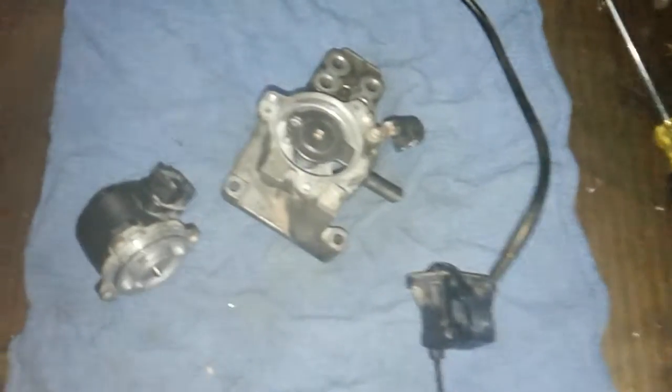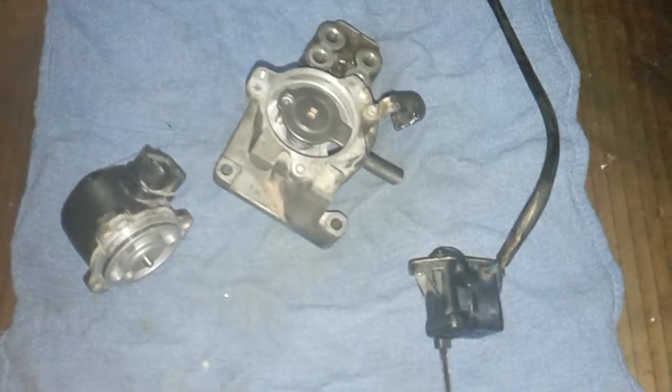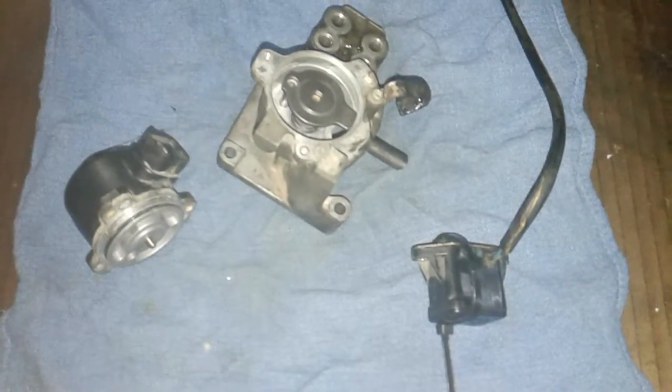What we've got here today is an FC3 RX7, Gen 2 — I believe a later model.